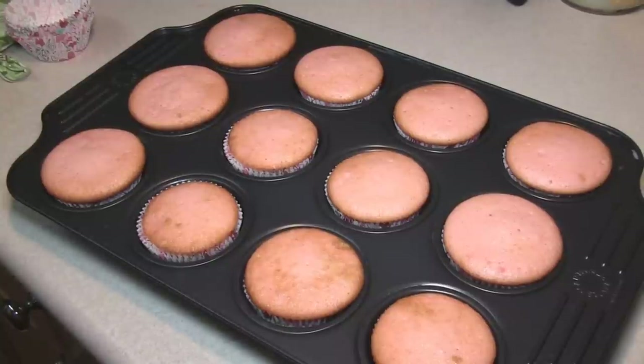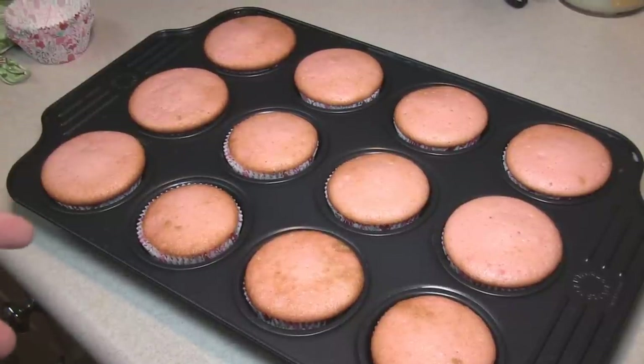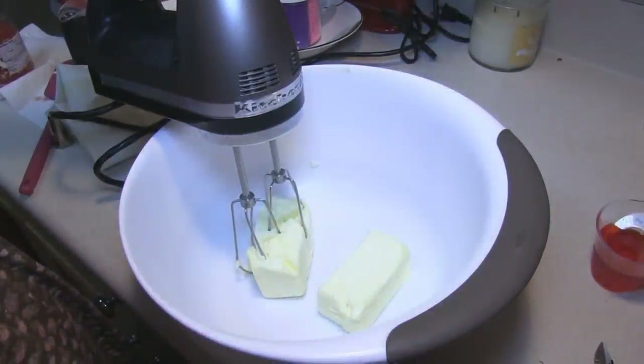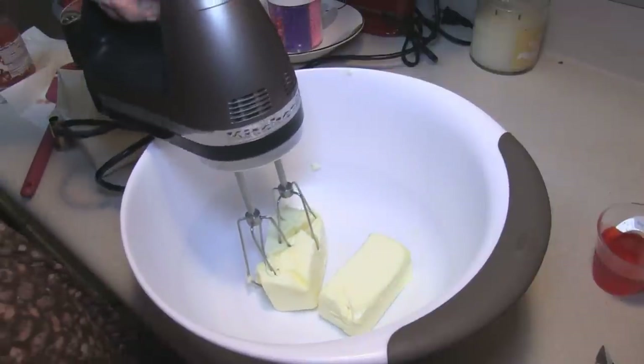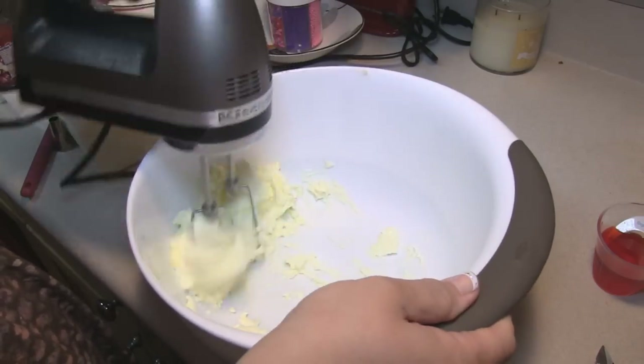While these are cooling I am going to get out two sticks of butter — one cup — and let them come to room temperature. I have the one cup of butter softened and I'm just going to go ahead and cream this up just a bit.